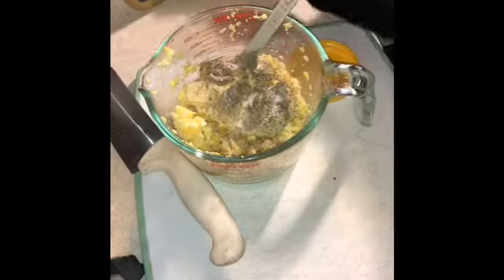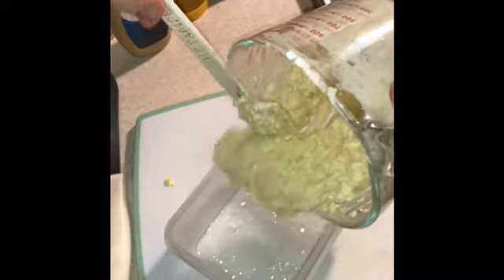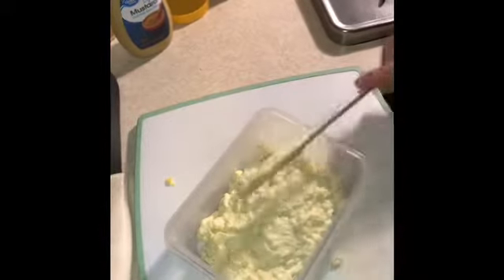After you're done shaking in whatever seasonings you prefer, just start stirring, and you'll notice the consistency of the egg salad turns just so delectable. Once it looks good, I package it into my container for lunches, brunches, breakfasts, or snacks for the week. Seal it in an airtight container — do not freeze it — and eat it within about three days of making it. I think this tastes fantastic with pita chips, on bread, or just by the spoonful. Enjoy!